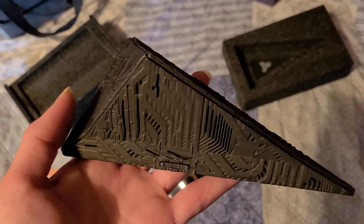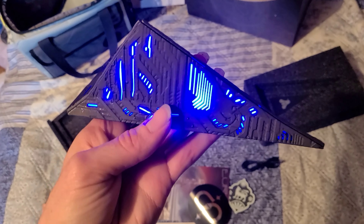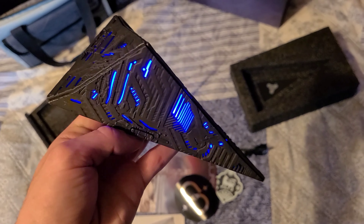Let's see if it has enough battery power to come on. Is there another setting? Oh, I like that one. Oh, that's freaking badass!